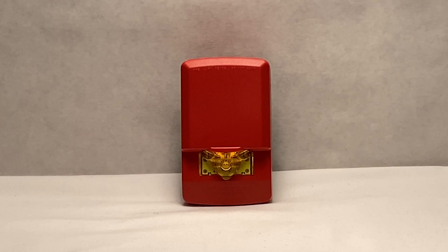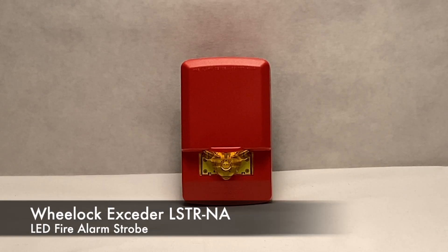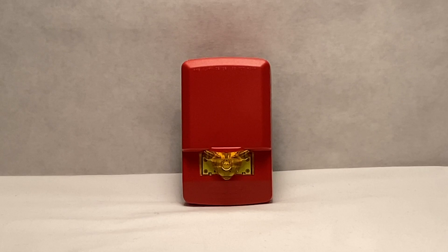Today we will be reviewing a Wheelock Exceder LSTR NA LED Fire Alarm Strobe. This is a new device that I am glad I finally have the opportunity to review.